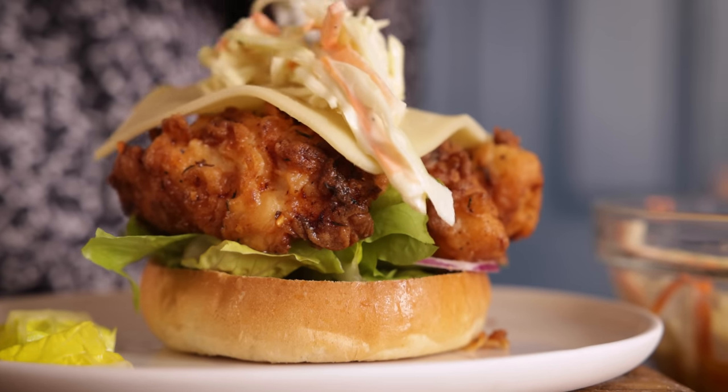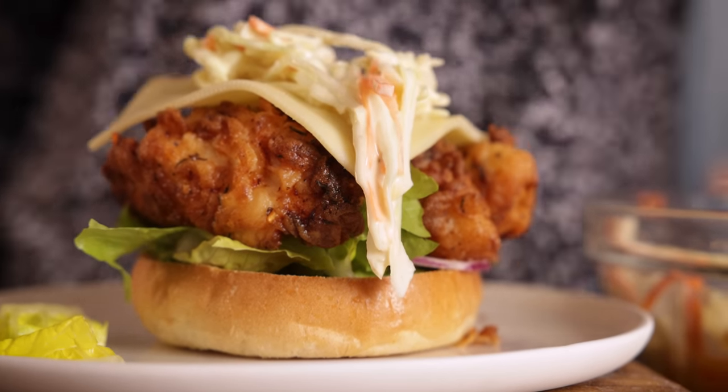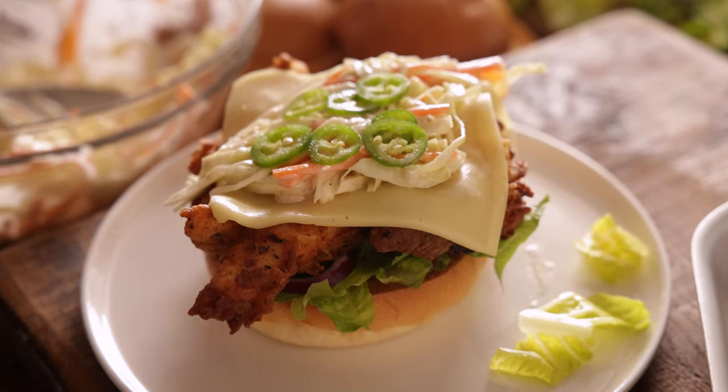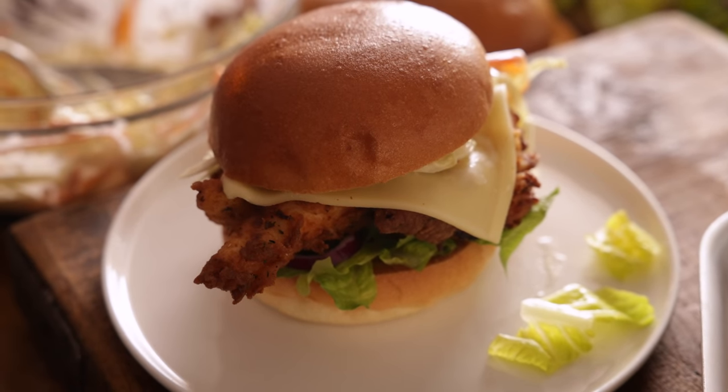Next on goes a slice of gouda cheese and a good heaped tablespoon of that honey mustard coleslaw, along with a few slices of jalapeños. Then place the top on the burger and you're ready to serve.